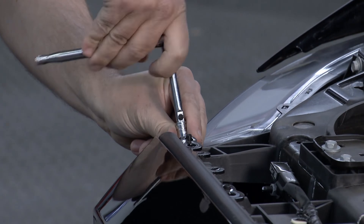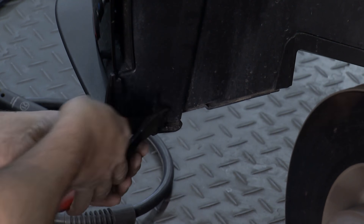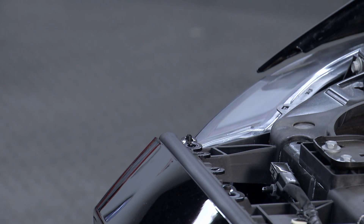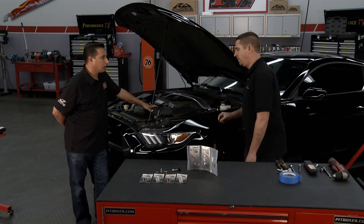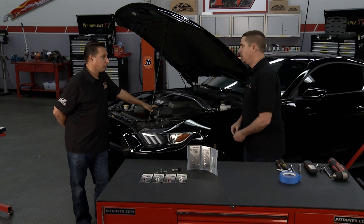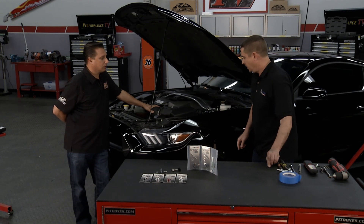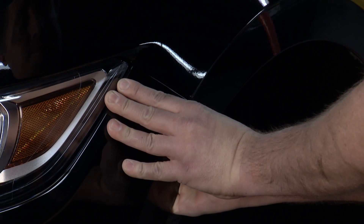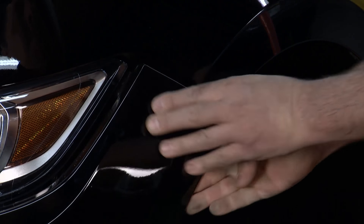We've already removed the front bumper screws and the inner fender liner clips. So the next step is there is a small seven-millimeter that mounts into the bumper mounting clip, comes in through the top. You just want to take that out — have a little bit of patience, you can get it out within about five minutes or so. Then you come to the bumper and gently pull on it until it releases from the mounting clip.